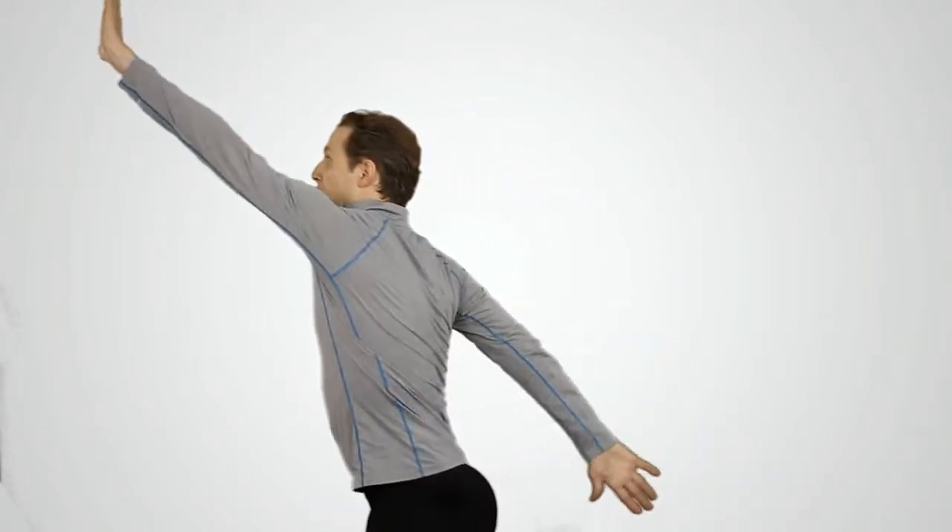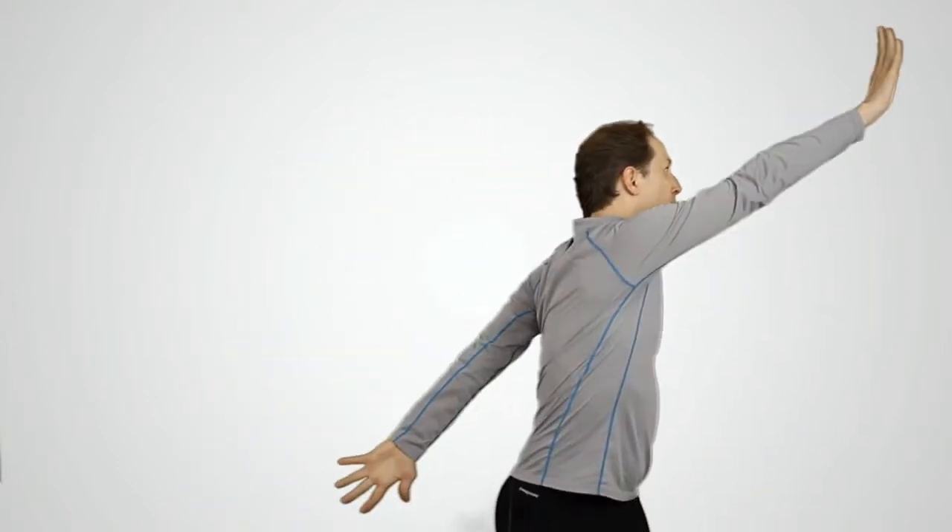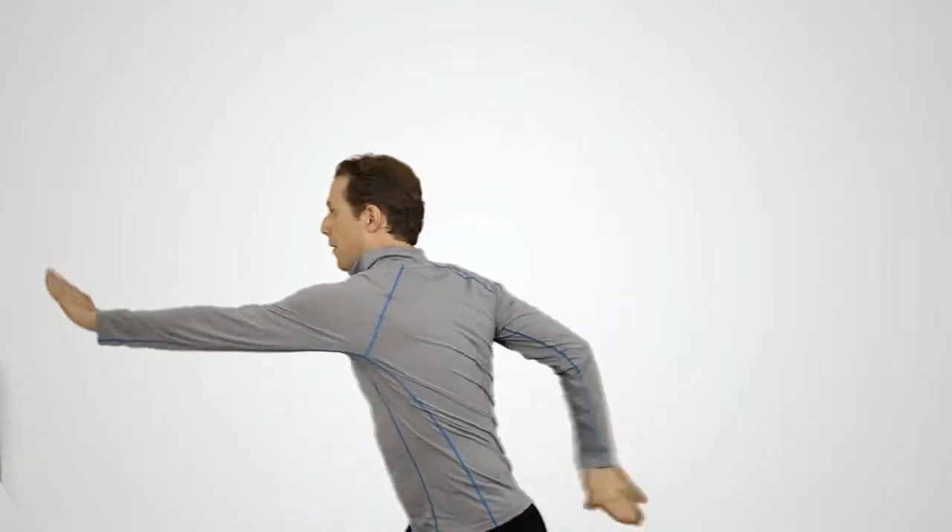Now power up. Exhale. Now we're going to take this hand over to the side and twist as we inhale. And mid. And. And low. Slow. Slow. Slow. Great.